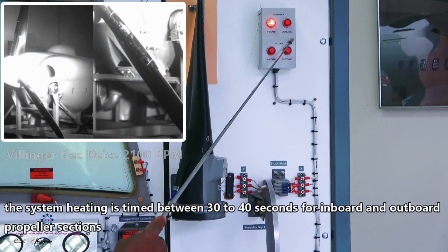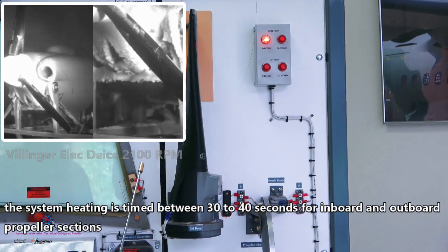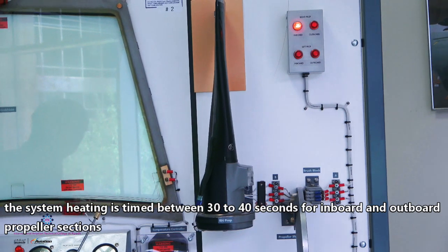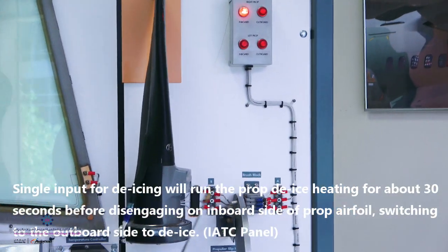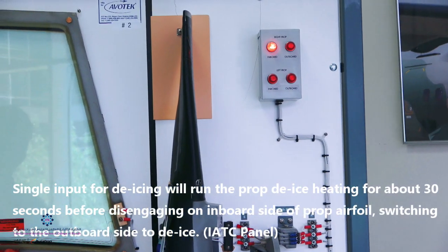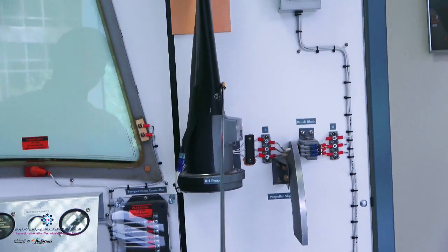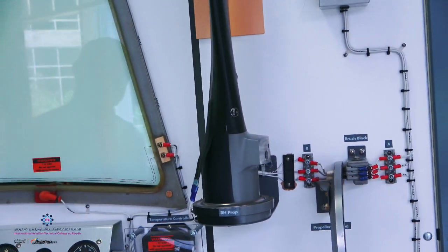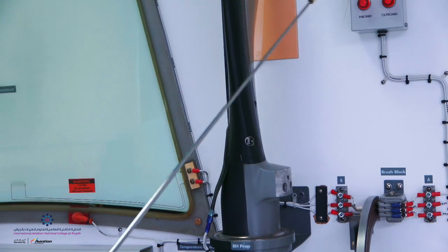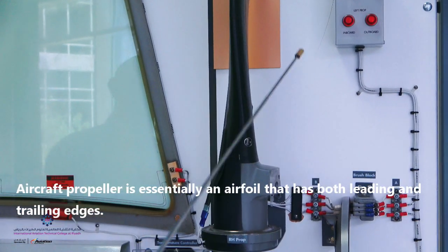This timer is timed between 30 to 40 seconds, depending on the design of the engine or propeller. What will happen is it heats one side — the inboard — and then it will go to the other side as soon as the 30 seconds allows. This is the de-icing timer as you see now.